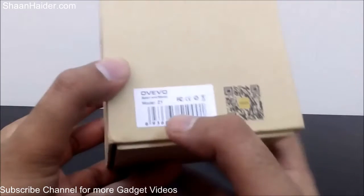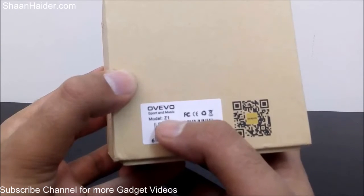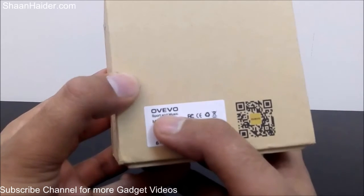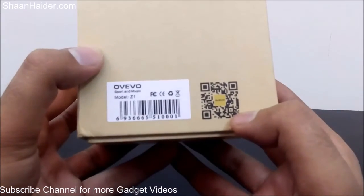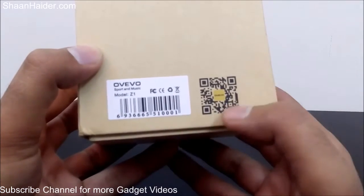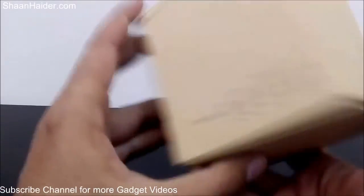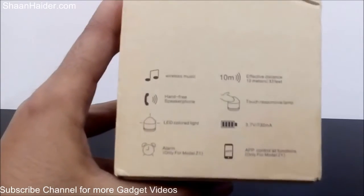On the right-hand side we have the device details — the model name is Z1, it's called the Fantasy Z1. Here is the OVO company branding and a QR code — I think it's to visit the official OVO website.